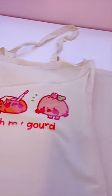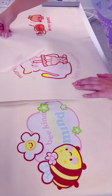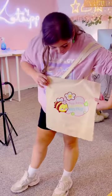We ran into a few issues and print errors at first, but we finally managed to perfect the process and we did these three bags. Not bad for the first day.